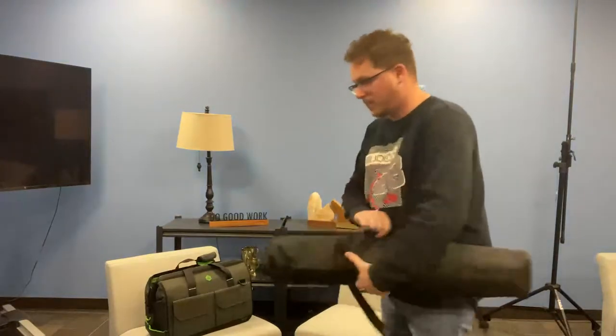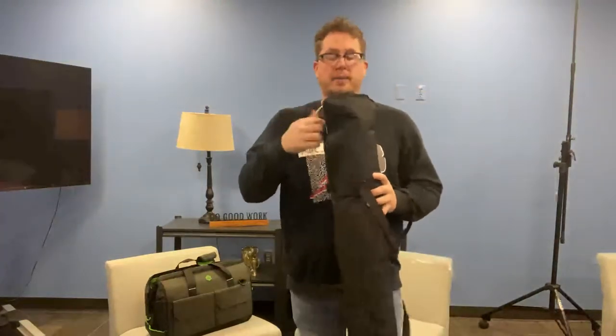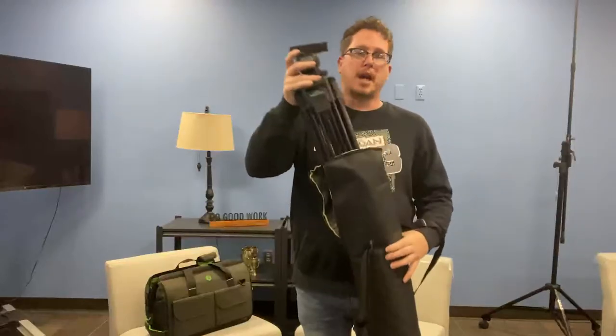In this video we're going to talk about how to connect your tripod and your camera together. The tripod comes in this nice bag. You're going to unzip it from the top and pull the tripod out.